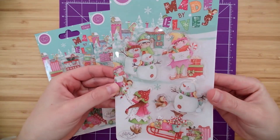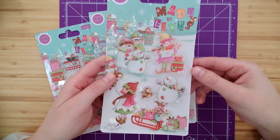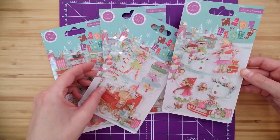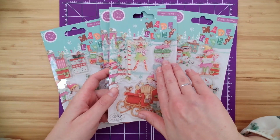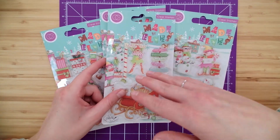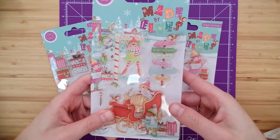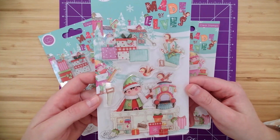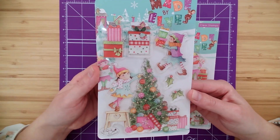Here are these stamp sets up close for you to see. Just look at these whimsical, hand-illustrated characters in all of these stamps. There are four sets in the stamp set as a whole. The whole Made by Elves collection was actually designed in partnership with Craft Consortium by a renowned British designer. Just look at these bright, bold, playful colors — this is just the artwork she is renowned for, and her joy and whimsical characters really shine through in these little stamps.